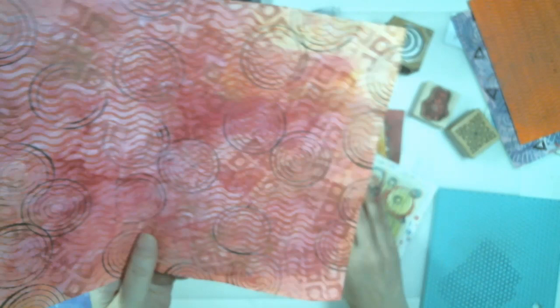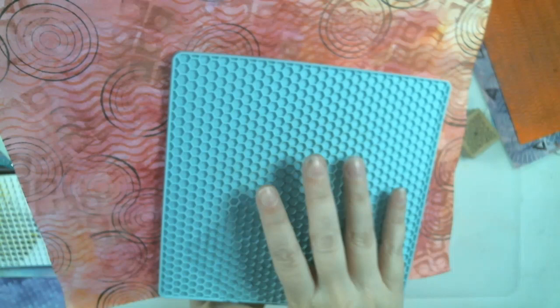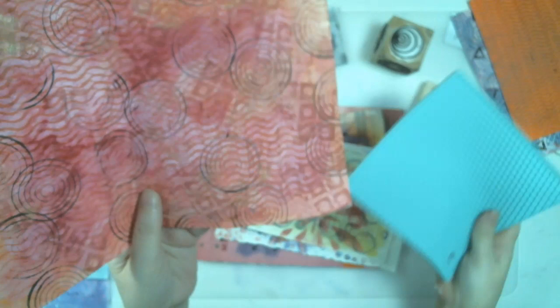Another thing I like to use for stamps — these silicone trivets or pot holders. They've got these great patterns, they stamp up really well, and create a wonderful pattern on your papers. I use those as well.